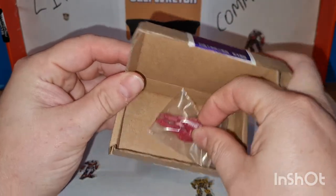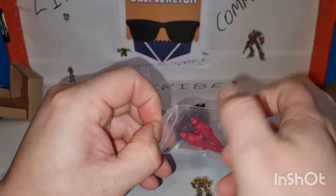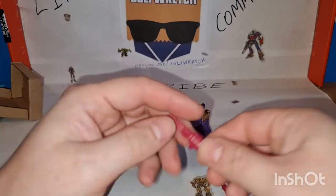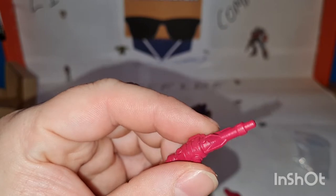Very small back. Look at these — they're quite nice, they're quite smoothed out, nicely painted. Not bad at all.